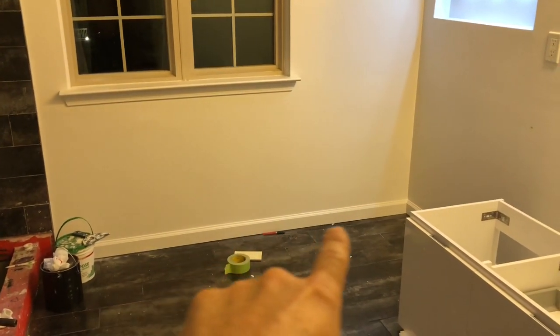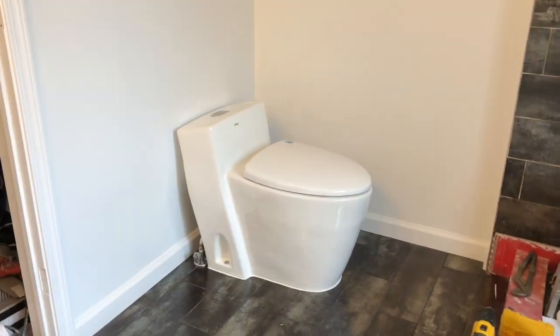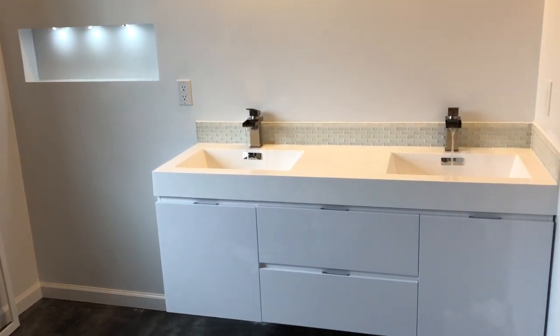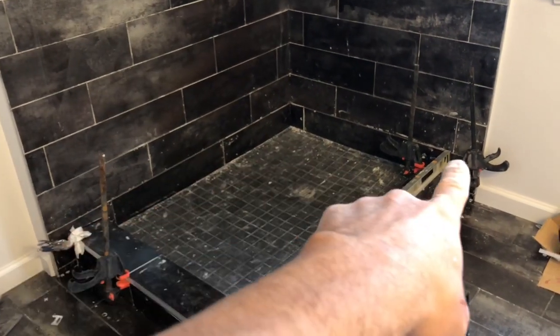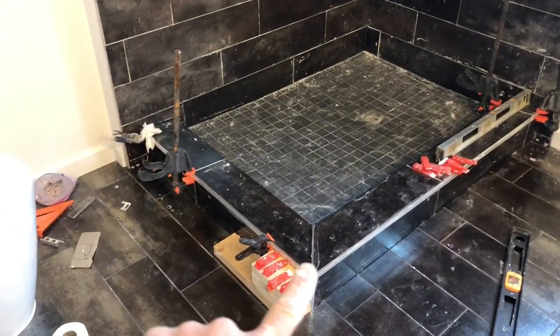Got the entire bathroom painted white how I want it. Put all the floor trim in and caulked, three hanging pendant lights installed, the toilet fully installed, and some shelving put up on the wall. Cut and mortared all the tiles in the shower pan, and the entire shower pan is now mounted with the Schluter trim.